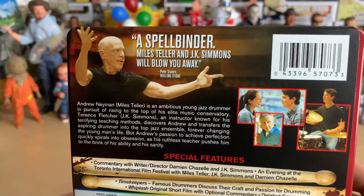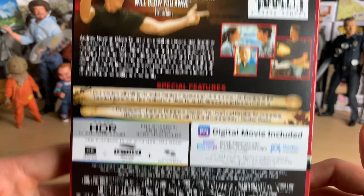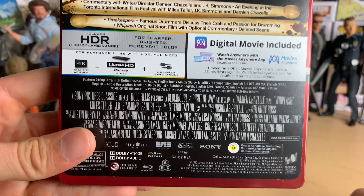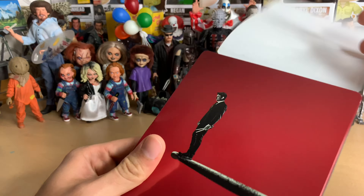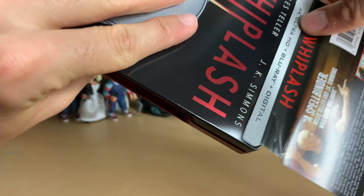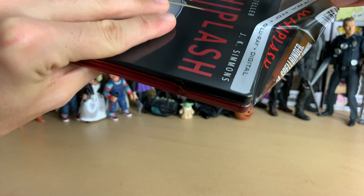One more look at the J-card. This is identical to the standard Blu-ray I've had for years — the exact same artwork on the back, everything. So nothing new aside from the packaging, and also it's 4K. There's also going to be a slip cover version, I believe. I just went with the steelbook because I like steelbooks, even though it's plain looking.